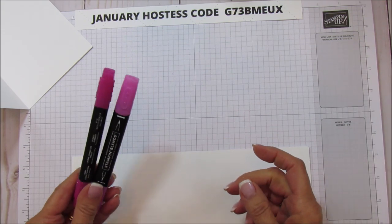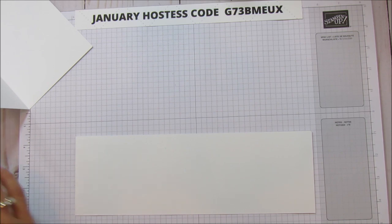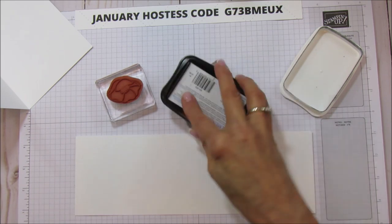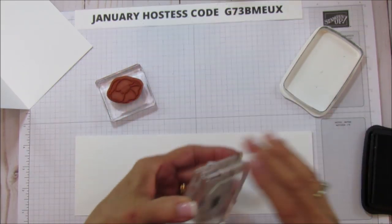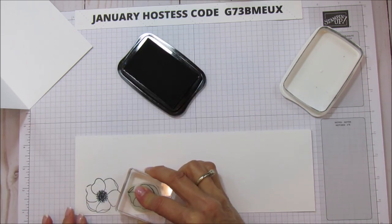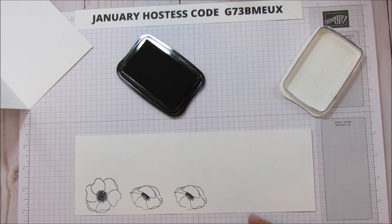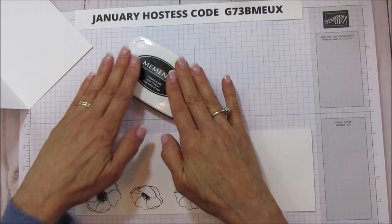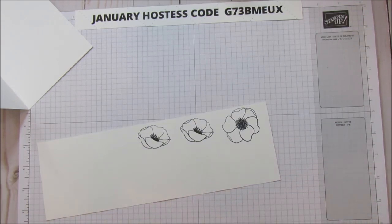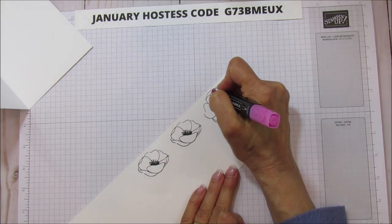We're using the Stampin' Blends — Lovely Lipstick for this one, just the light and dark, but you can color them in whatever color you like. Let's get out the Memento Black ink. We are going to stamp two of the smaller poppies and one of the larger, and we'll run these through the Big Shot with the coordinating dies once they're colored. I'm going to do some simple coloring and speed through it — if you want to see detailed coloring I shared it in the last video for the gift box.